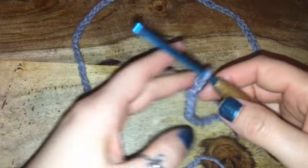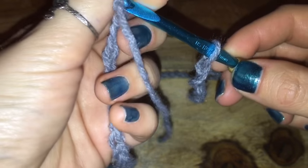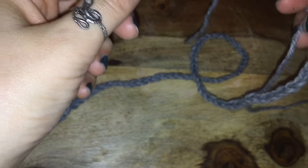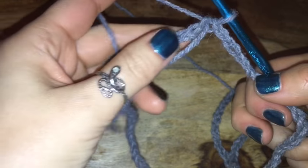Once you have the length that you need, I'm going to attach this together by putting my hook through the very first chain and connecting that together with a slip stitch.